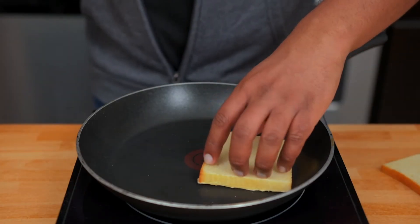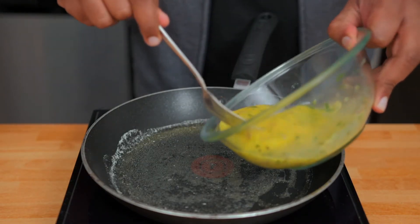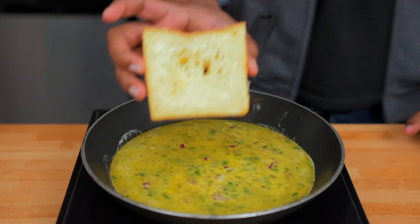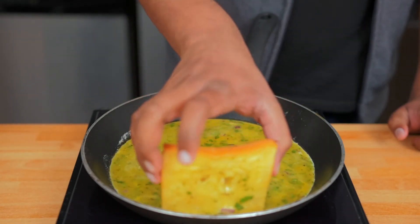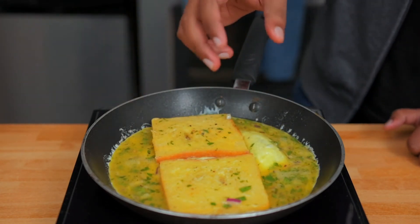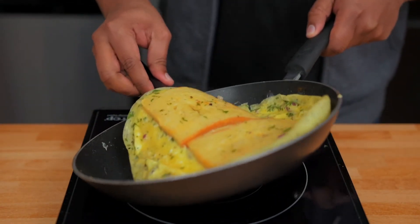Now toast the bread slices only on one side with some butter. Once you're done with the toasting, add some butter and oil to the pan and add the whisked eggs. Make sure the pan is not too hot. Now just add the bread on top of the eggs, untoasted side first, and turn it on the other side. This way some egg will be on both sides of the bread. At the end, make sure the toasted side touches the omelette. Now let the egg on top cook and flip. Make sure the spatula is under both slices of bread when you're flipping.